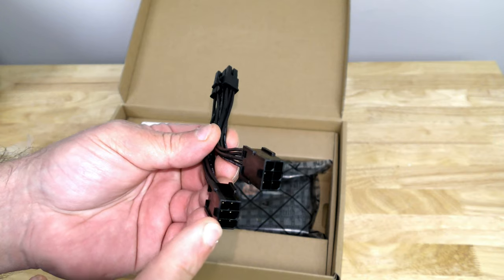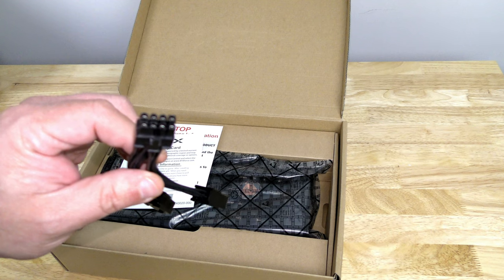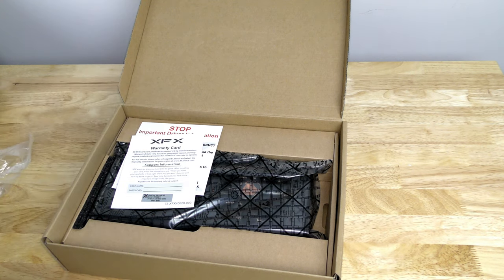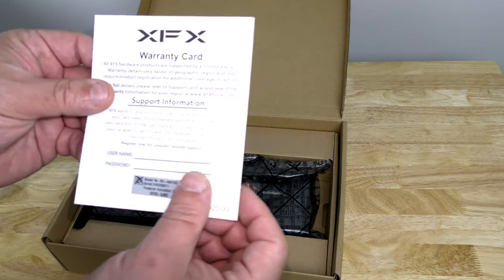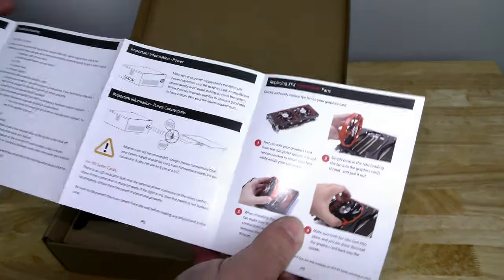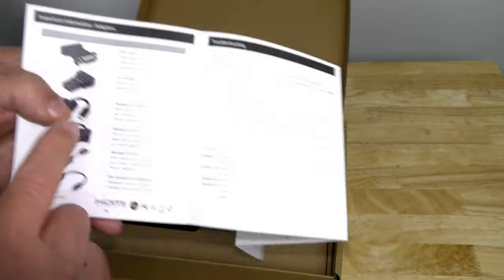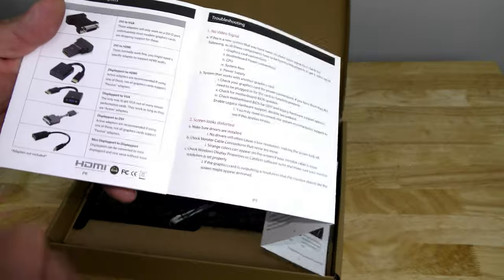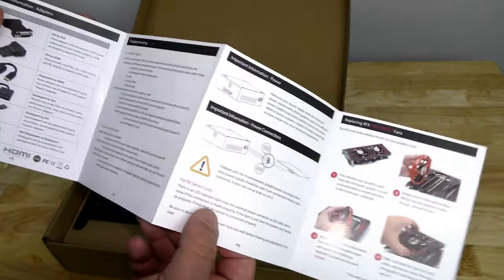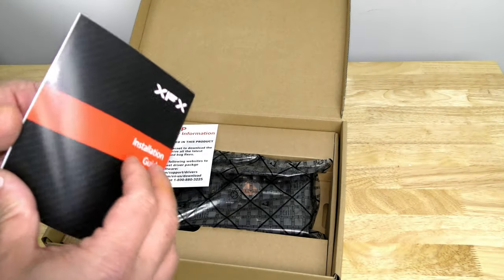They include two 6-pin PCIe to a single 8-pin PCIe adapter. This video card requires 450 watts but they recommend 500 watts. There's also the XFX warranty card and support information covering installation basics, adapters, and more. I'll list that info along with the Amazon affiliate link below.